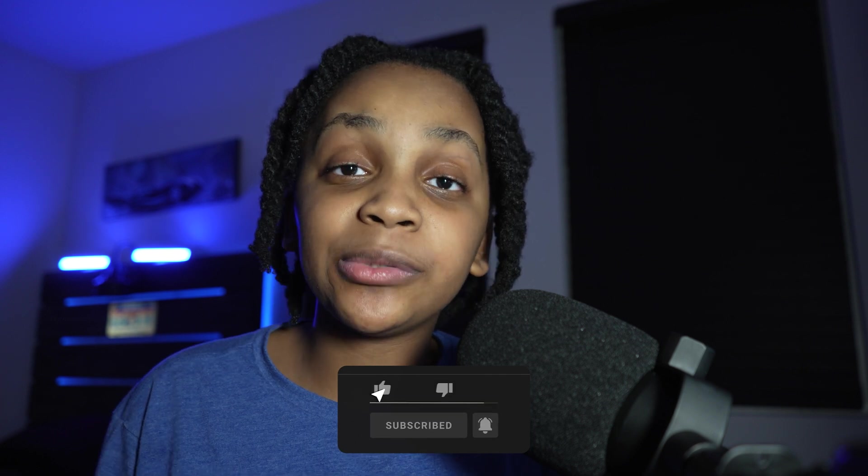That's everything I wanted to talk about for this video. If you enjoyed, make sure to leave a like and subscribe as it helps the channel, and ring the notification bell so you get notified when new videos are posted. I'm not sure why I said 'we' — it's just me. Or is it?